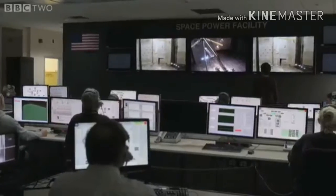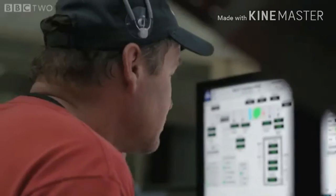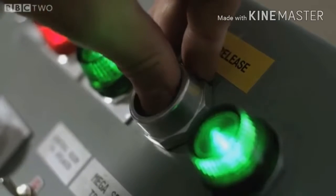10, 9, 8, 7, 6, 5, 4, cameras on, 2, 1, release.